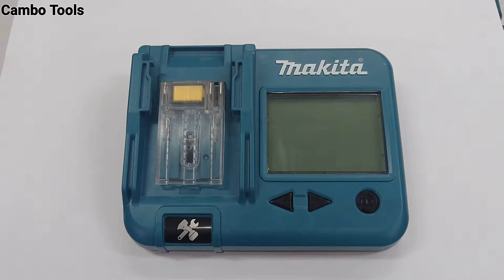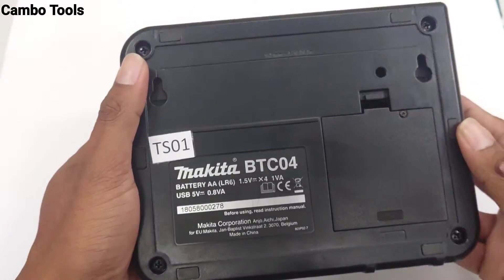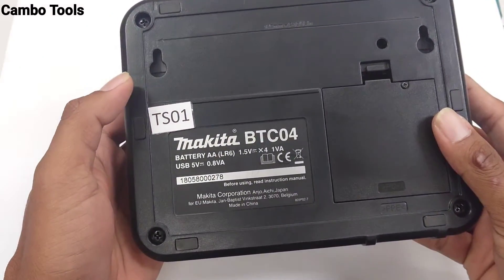Hello everyone. Welcome to my channel. In this video, I want to show you the Magita battery checker LHT18V, battery checker model BTC04.